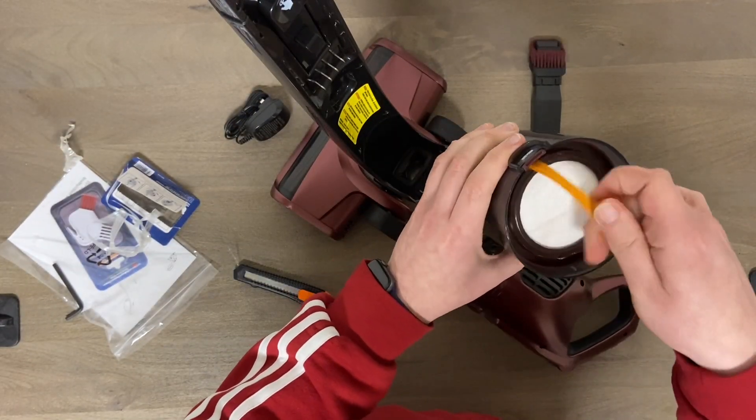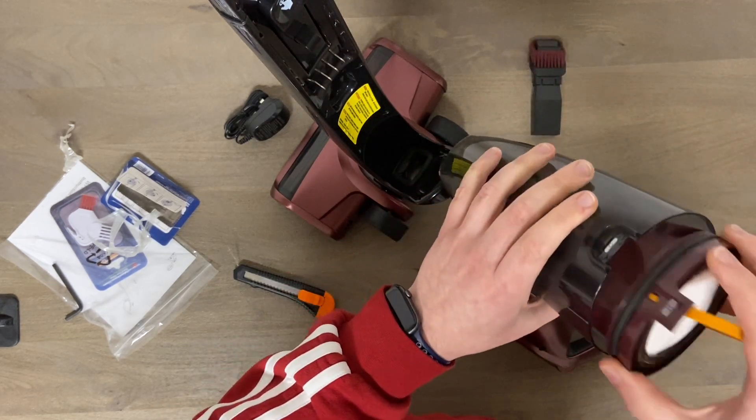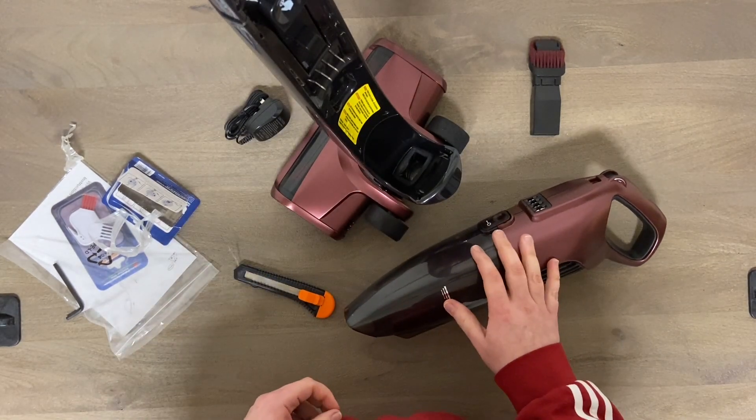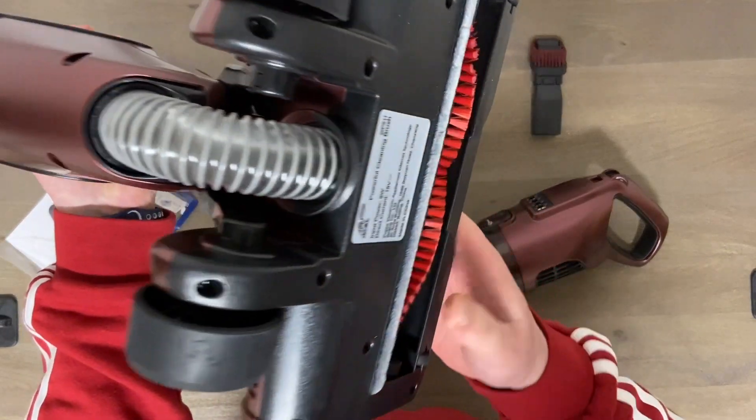Of course it has a filter and a pretty good-sized dirt bin. I'll put this through a quick review - I'll use it in the handheld mode, then hook it up to the upright and we'll see how well it cleans.